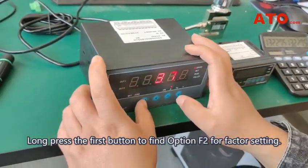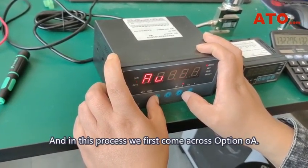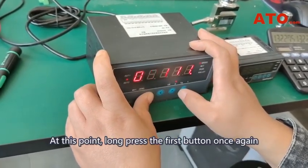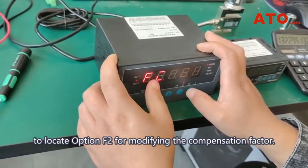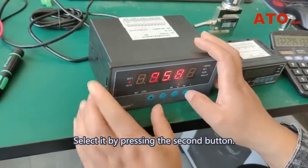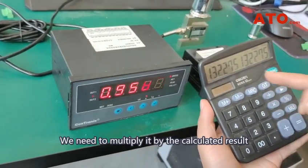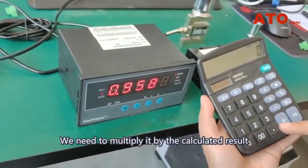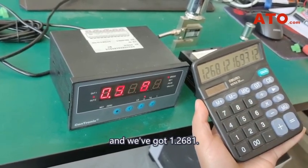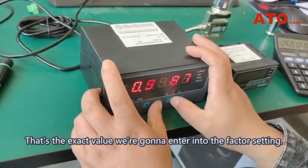We're going to divide the rated capacity 500 grams by the result 378 to get the compensation factor. Long press the first button to find option F2 for factor setting. In this process, we first come across option OA — this is where we've just entered the password. Long press the first button once again to locate option F2 for modifying the compensation factor. Select it by pressing the second button. It shows 0.9587 for now. We need to multiply it by the calculated result, and we've got 1.2681 — that's the exact value we're going to enter into the factor setting.